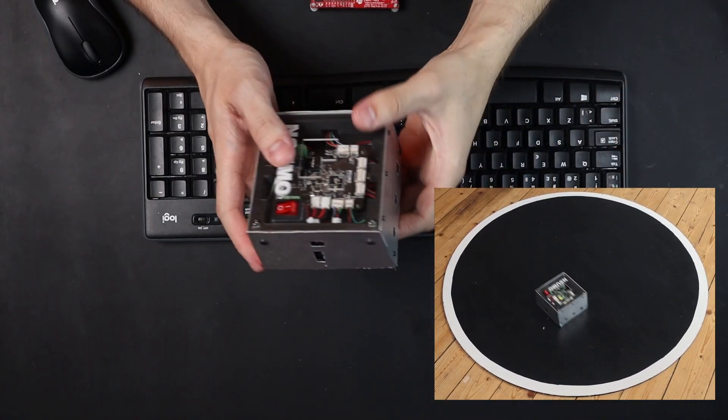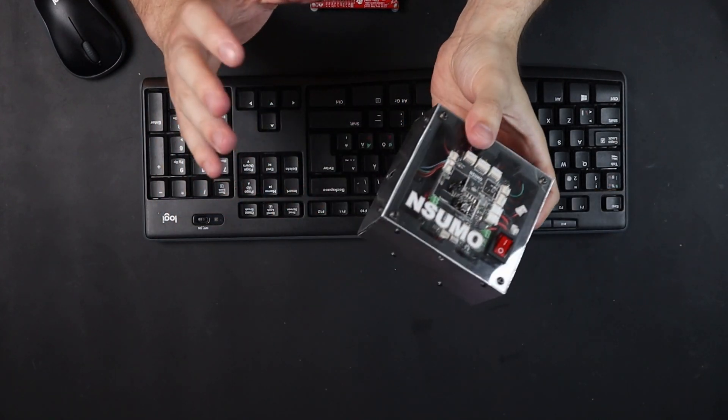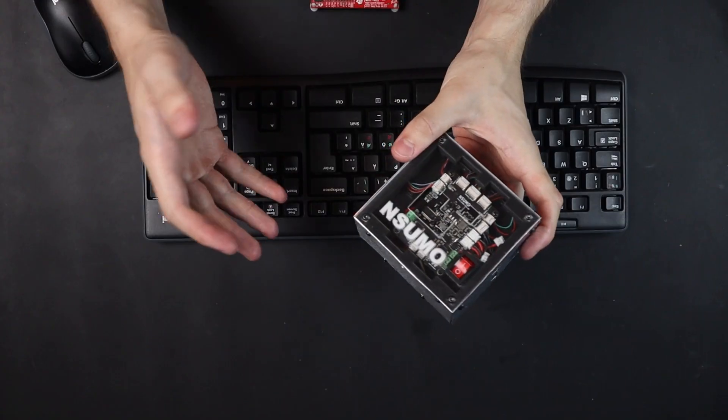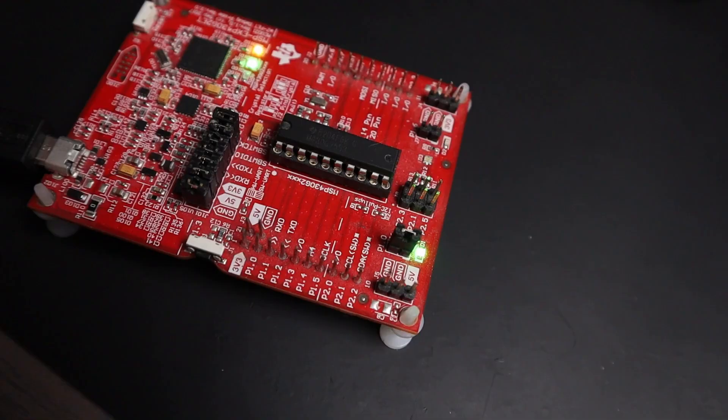Hello and welcome back to Artful Bytes and to another video in this series where I'm programming an embedded system from scratch — this Sumo robot. I've already done a couple of videos introducing the project and the hardware, so if you want to know more you can watch the previous videos. In this video I'm going to start getting into the software by talking about how I set up my development environment to write code, compile it, and load it onto the microcontroller. The goal at the end of this video is to blink the LED on this evaluation board.